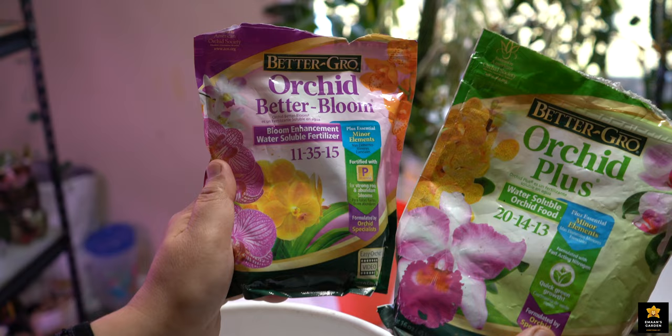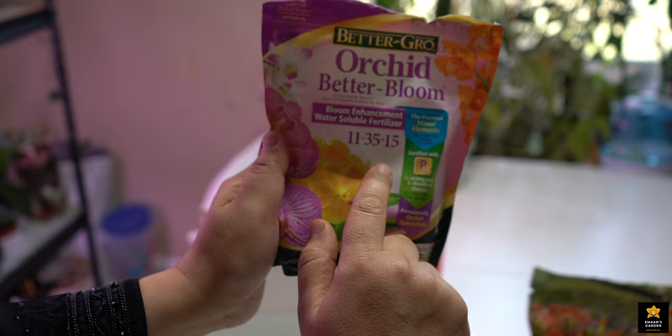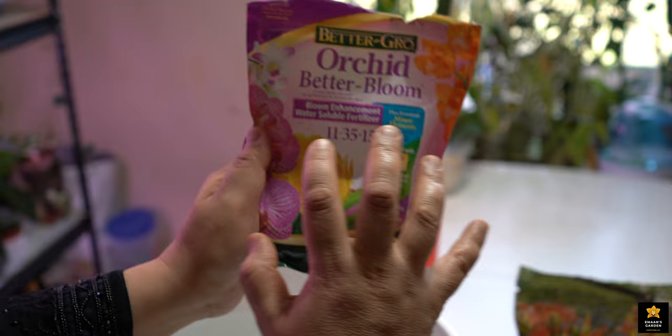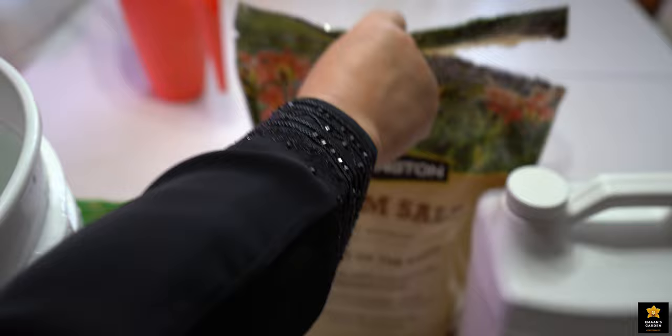The other fertilizer is for blooming. But I was pleased with this one because it makes bloom, it grows leaves crazy, and roots also at the same time — it makes everything. That's why I prefer using this one better than the other one.